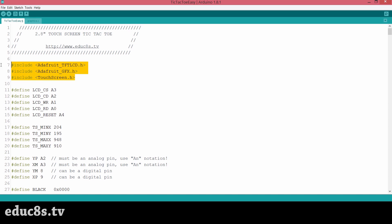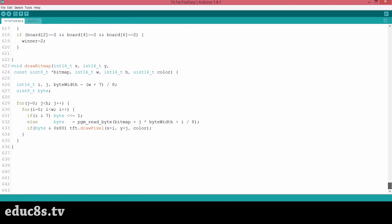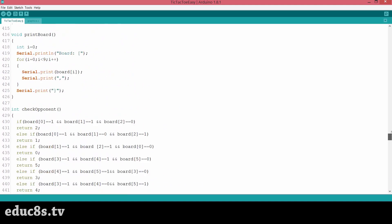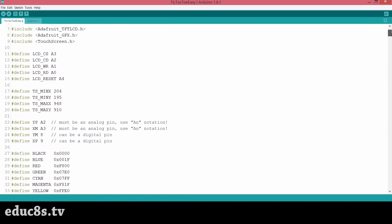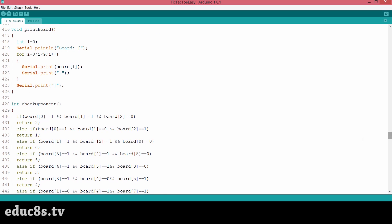Let's take a quick look at the code of the project. We need three libraries in order for the code to compile. You can find links for all the libraries in the description below. As you can see, even a simple game like this requires more than 600 lines of code. The code is complex, so I won't try to explain it in a five-minute video.